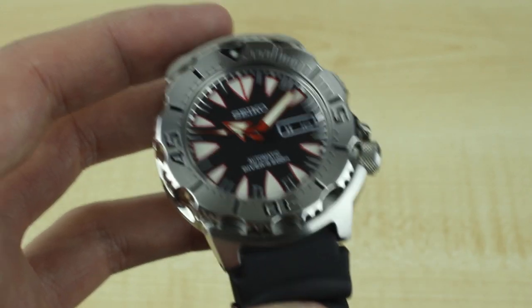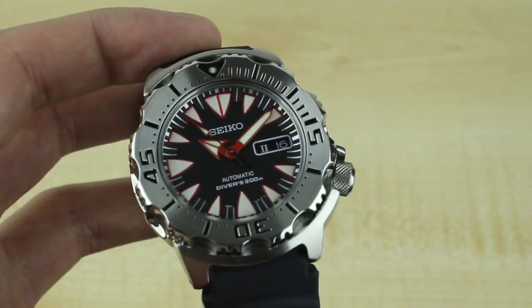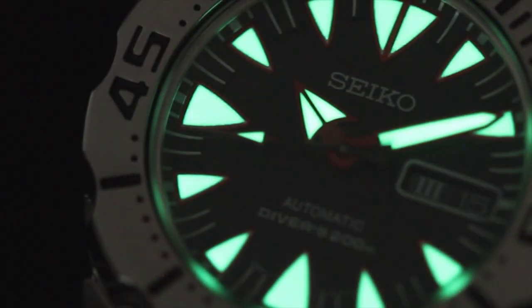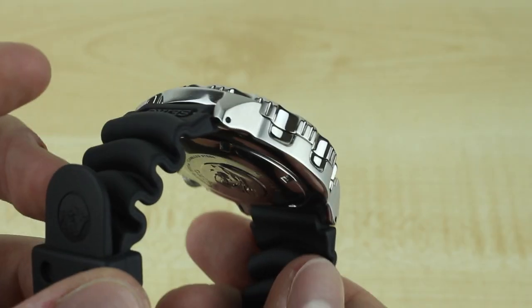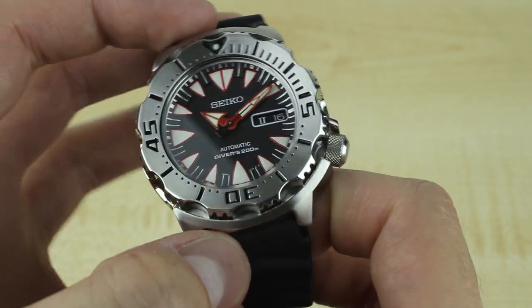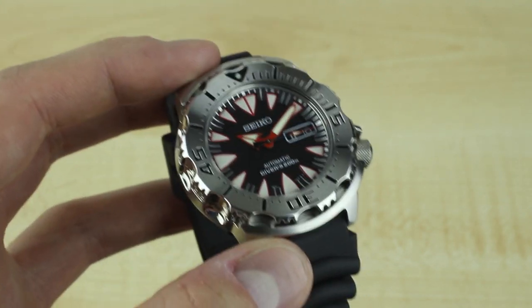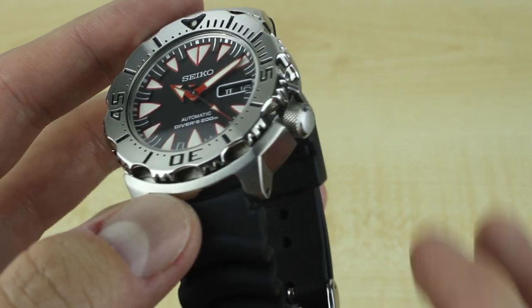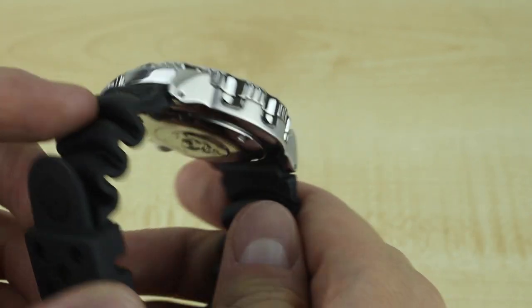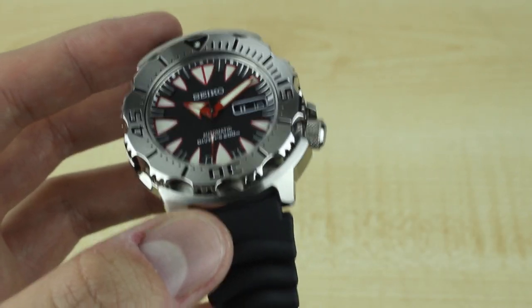The big concern for people who love the old monster is that the new one needed to have excellent lume — and we'll show that now. The luminosity is really good on these. This easily stands up to my SKX 007 and to my memory of the 779. It's very bright. It's not exactly the same color, but it lasts for a very long time. I charged it before going into a movie the other night, and it lasted the extent of about a two-hour film and was still plenty usable throughout the evening. Typical Seiko LumiBrite application — nice and bright, and certainly worthy of the Monster update.